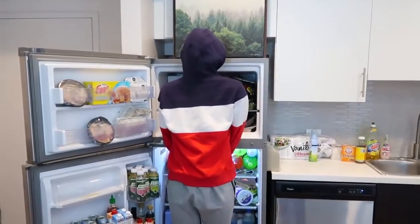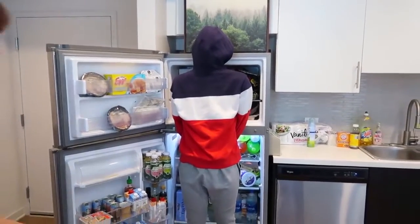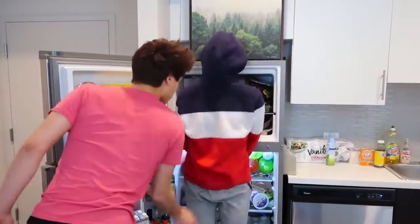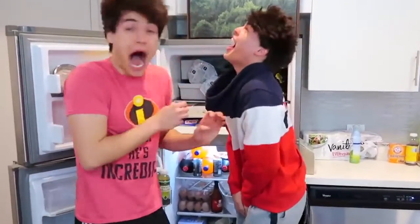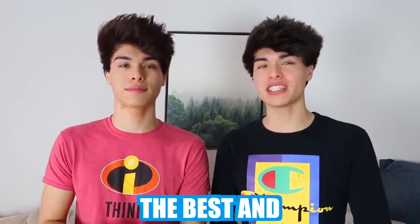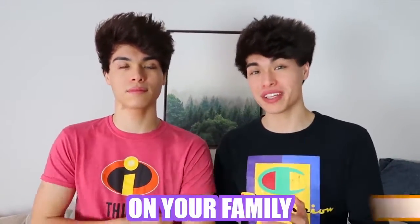Hey Alan, do you know where all the cake went? What do you mean? It's right here. Have you ever wanted to pull the best April Fool's prank on someone? Well, today we're going to be showing you guys the best and easiest pranks that you can pull on your family, your friends, or someone you don't like.